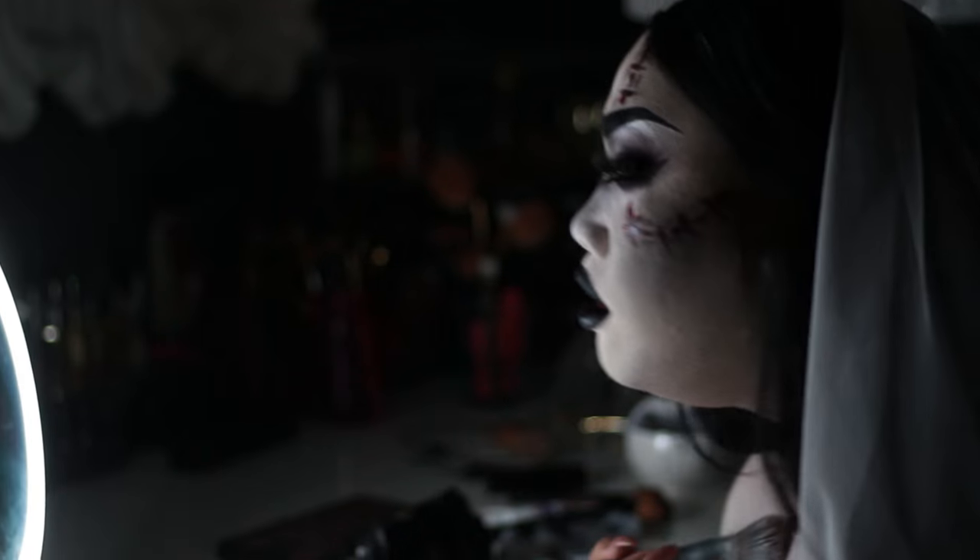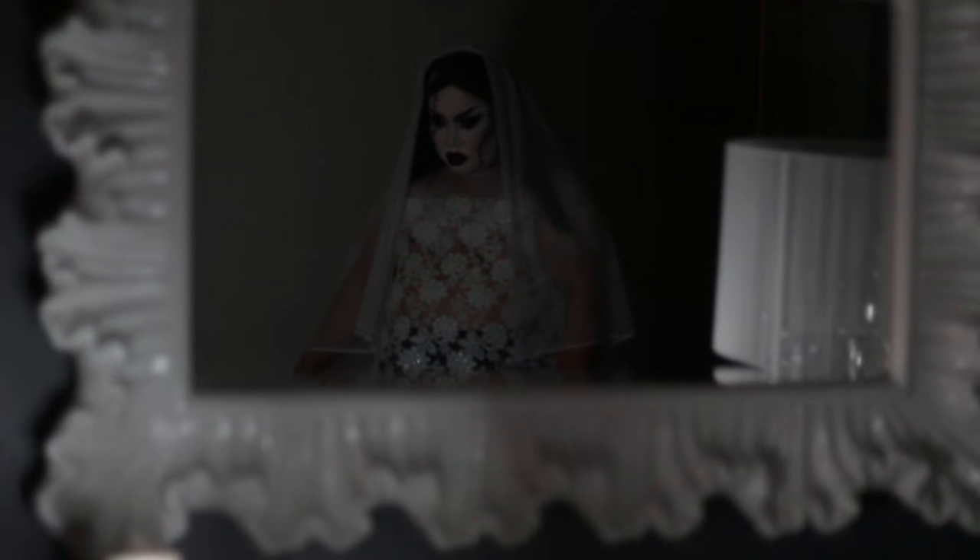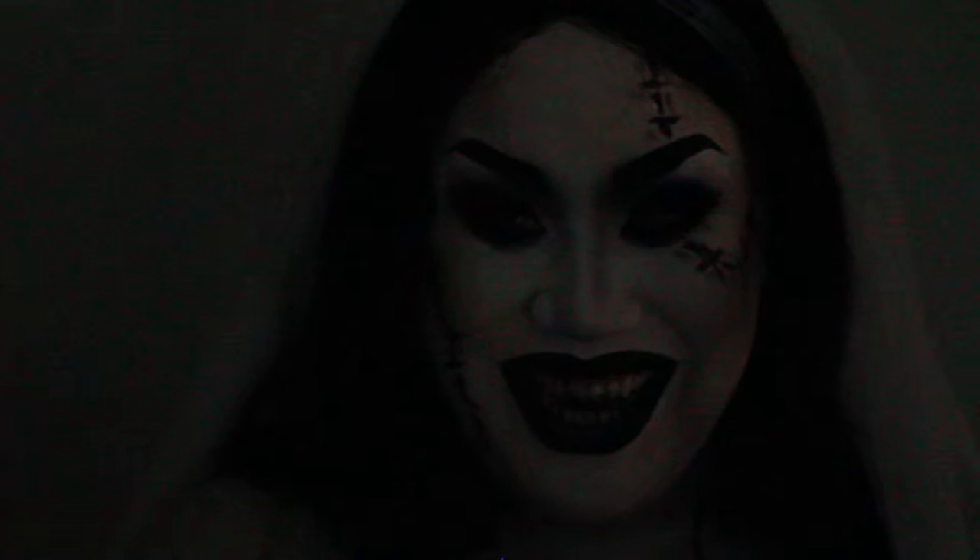In the final look you can't see the double chin issue but this is it — she's done! I love it. I had so much fun recreating this video. I love you guys so much, happy Halloween, be safe, be fierce, have fun. Don't forget to subscribe to my channel and I will see you guys on my next video, bye!